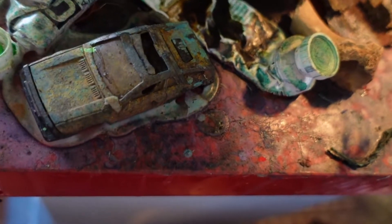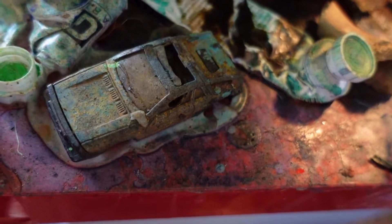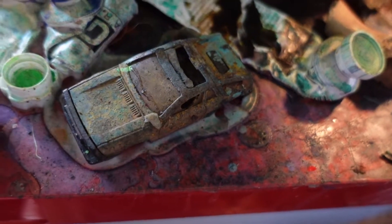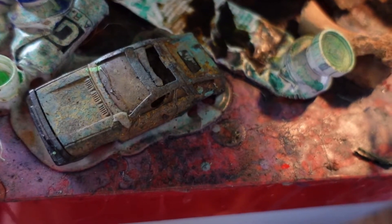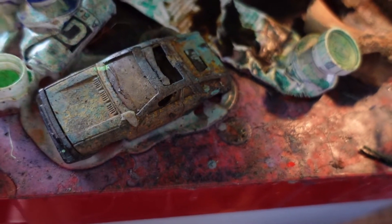There's a toy car — I found that in a garden up in North York.